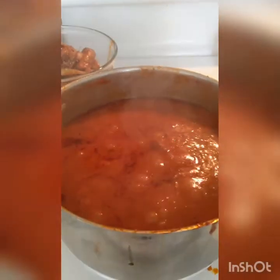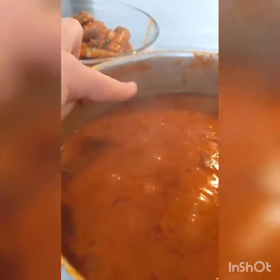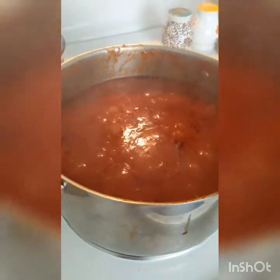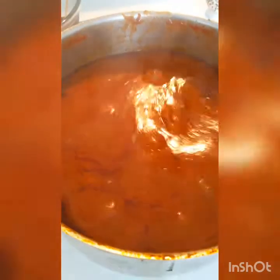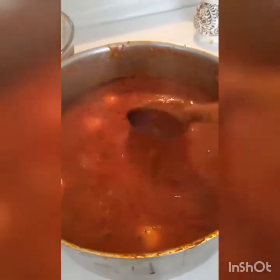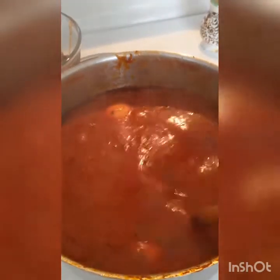The sauce has been simmering for about two hours. As you can see with my finger right there, it has cooked down about two inches, so it's definitely getting nice and thick. You can see how rich it is, and there are the eggs floating around in there. You can see how much thicker the consistency has gotten. One more hour.